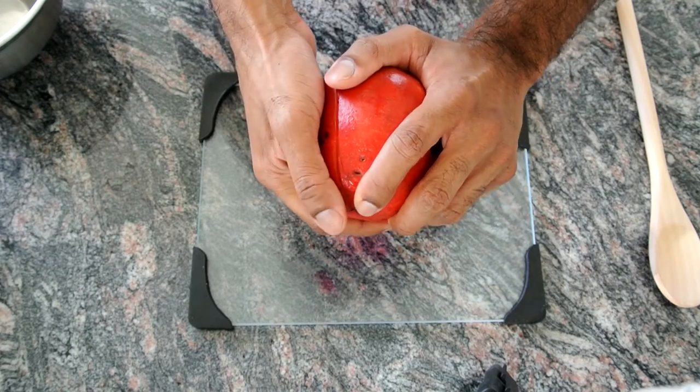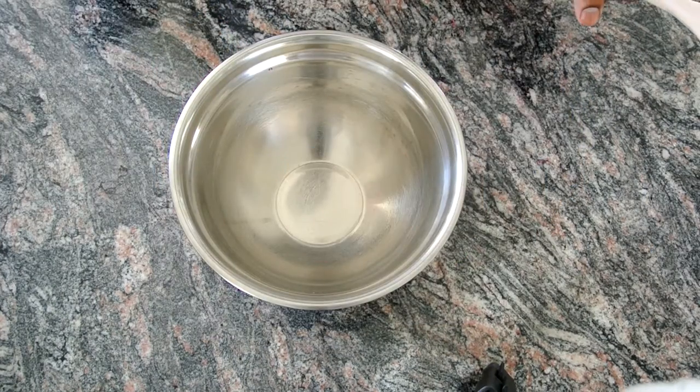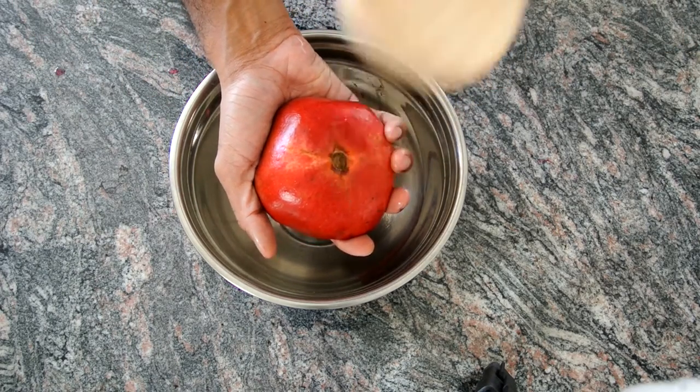Then you want to twist it open. Then you get the bowl, hold the pomegranate on top like so, and just start whacking it.